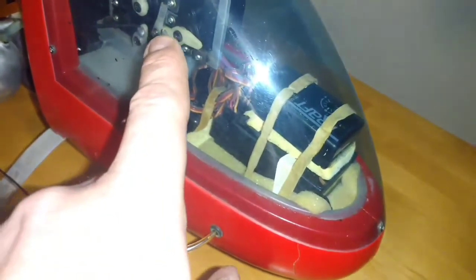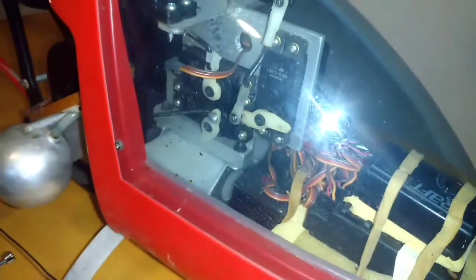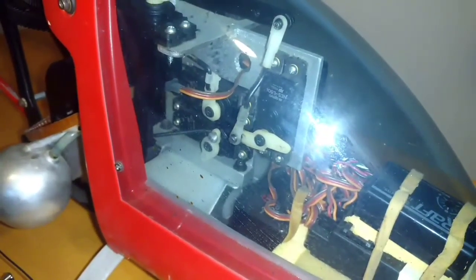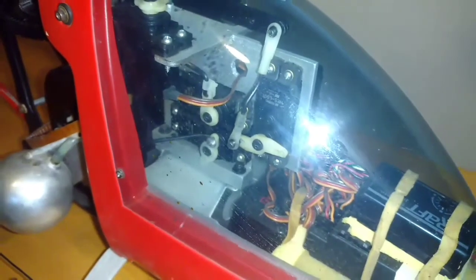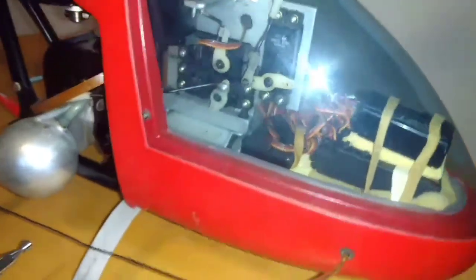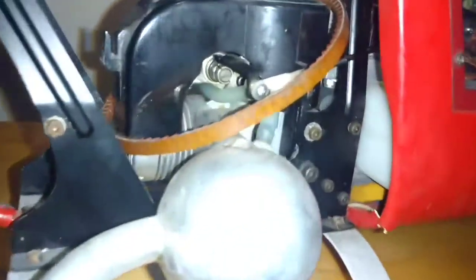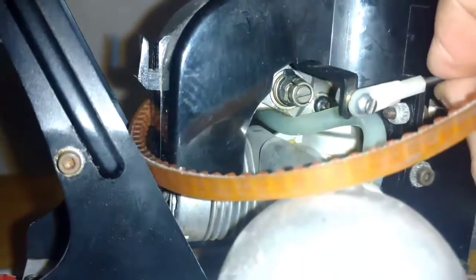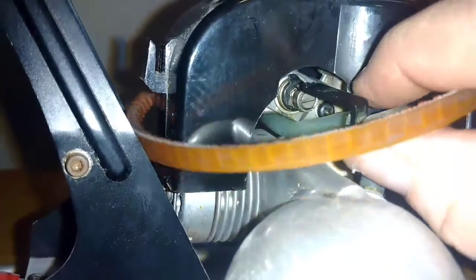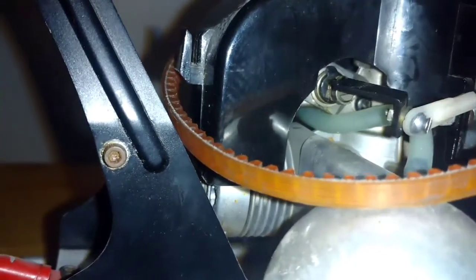I'm going to check all the fittings on all the servos, all the little white arms. Usually over a couple years, especially 30 some years, they can get quite brittle. Now the thing I noticed is the linkage right there — that's for your motor, for your throttle — is broken. I'm going to have to put a new linkage on there.